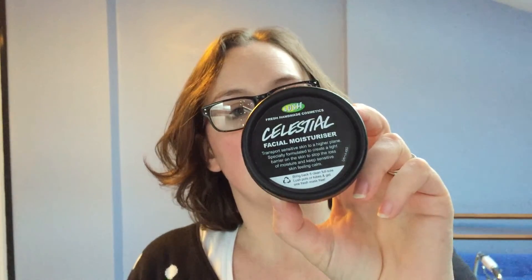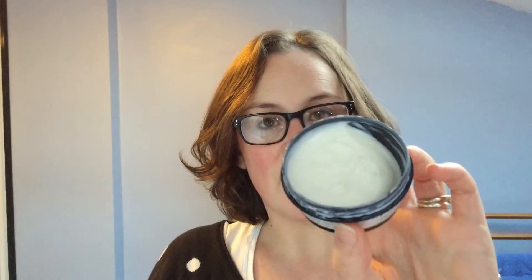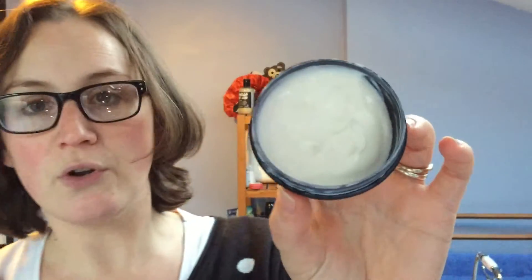Hello everyone, welcome back to Handmade Cosmetic Reviews — really good to see everyone, I hope you've all had a good Christmas. Today I wanted to talk to you about this Celestial facial moisturizer from Lush. I've been using this about two months now — have a look at that, it's pretty much still full. It smells like vanilla ice cream; my sister Kim agrees — very, very subtle but it's like vanilla ice cream.